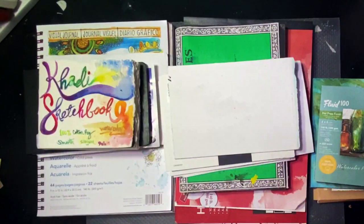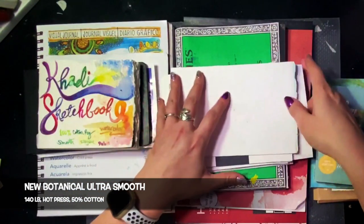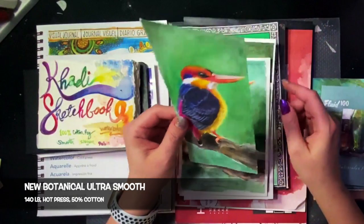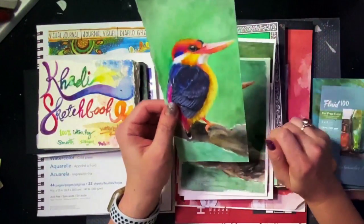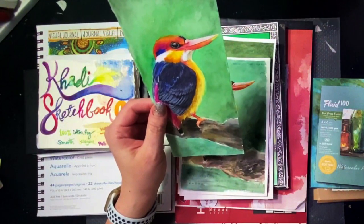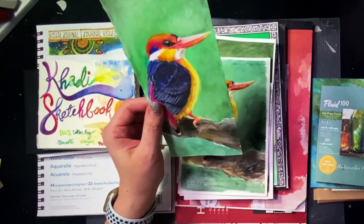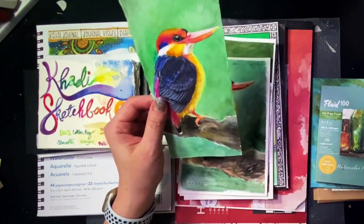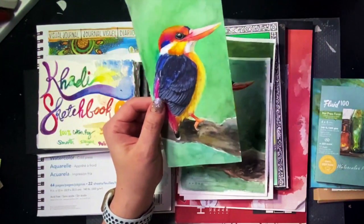Next paper is the St. Cuthbert's Mill New Botanical Ultra Smooth. This is a 140 pound hot press white, 50% cotton, and 50% — I'm guessing cellulose. It's acid free, archival, mold made, and internally sized.